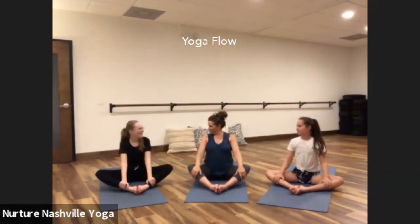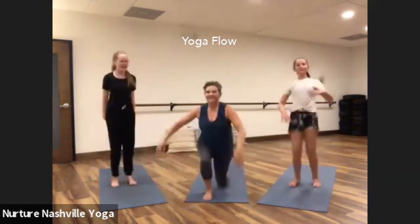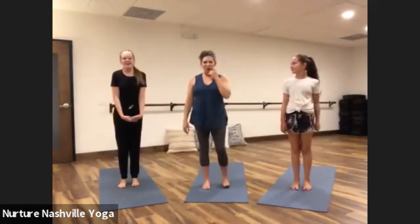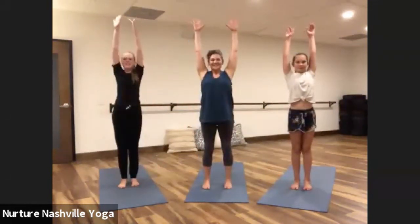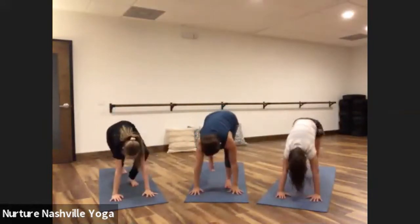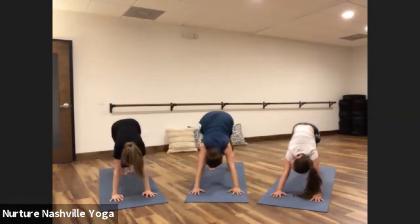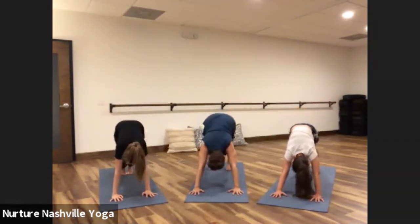Let's do a yoga flow. We're going to start by standing up on our mat, and I have a little song to go with it. Reach up high, dive down low, walk my feet back nice and slow. Downward dog. Shake one leg, shake the other leg.